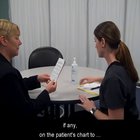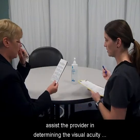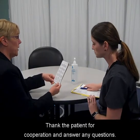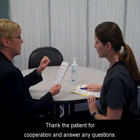Record the results and problems, if any, on the patient's chart to assist the provider in determining the visual acuity of the patient. Thank the patient for cooperation and answer any questions.